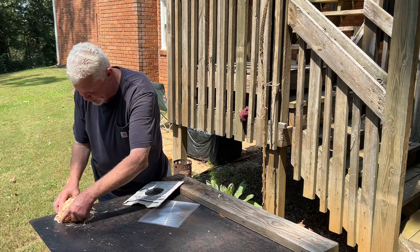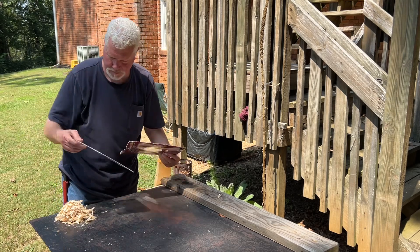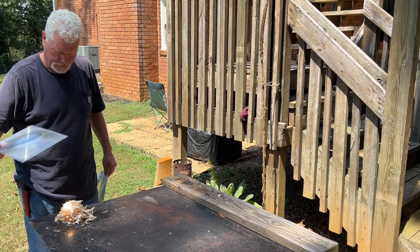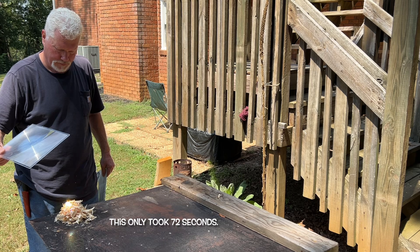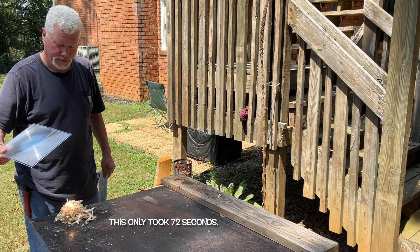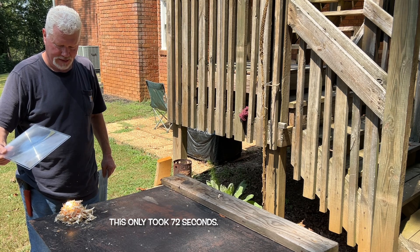This side here looks more ignitable. It's got to warm it up, turn it brown, turn it dark, and then it can absorb that intense heat and make it go to flames.